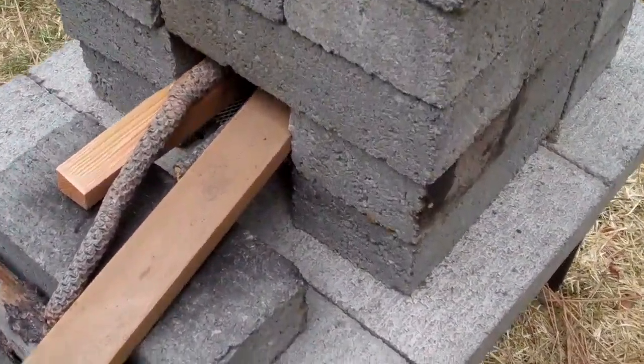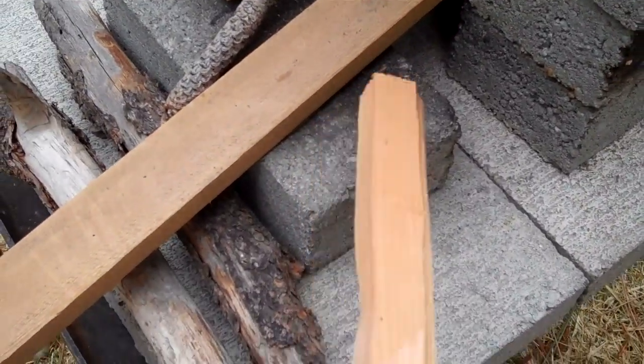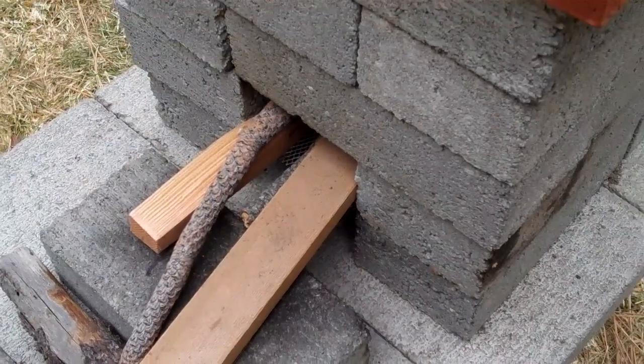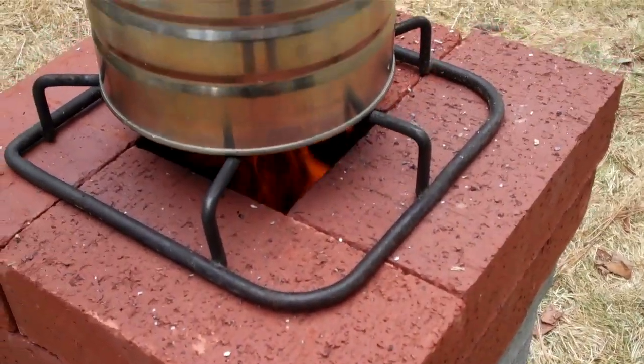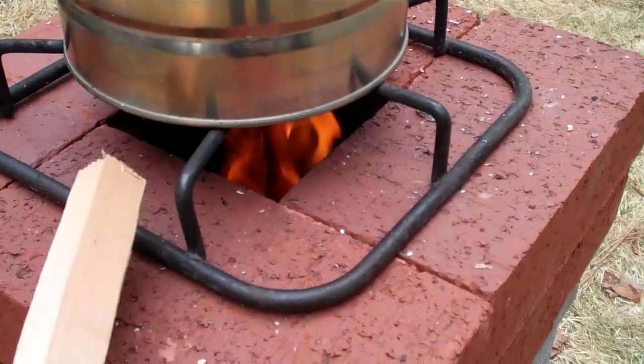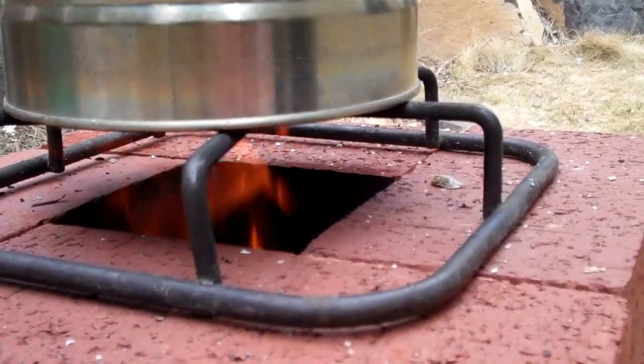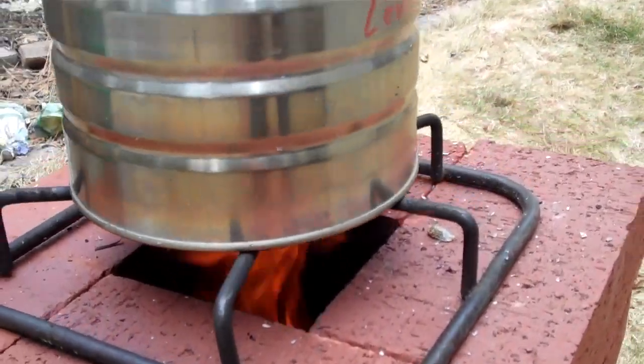If we needed to regulate the heat, we could shove this block right in there, and we could take another block and put it up across there — that would kind of cut the draft down. We could also go with a lower grill height; this is about an inch or so. That would probably be the easiest way to regulate the heat.